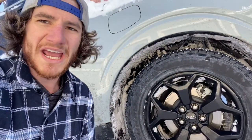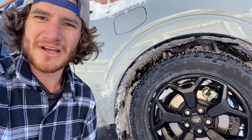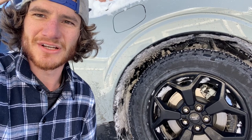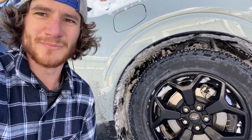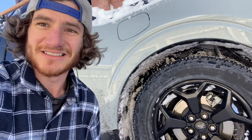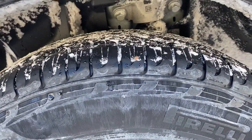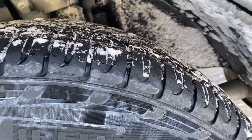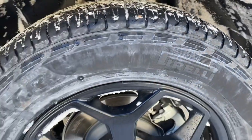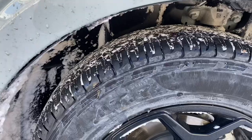These are Pirelli Scorpions and they're garbage. They're supposed to be an all-terrain tire. They're okay for the snow, but I think that's mainly because the all-wheel drive feature is so good. The actual tires themselves are pretty garbage — there's a good bit of unnecessary slippage. These are brand new; I have like 2,000 miles on this truck, but you can see how round and almost seemingly bald they look right from the start. I'm very unimpressed.